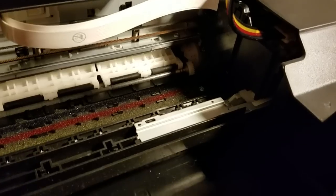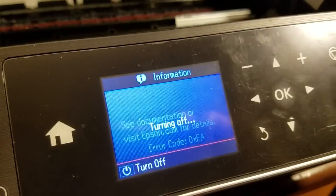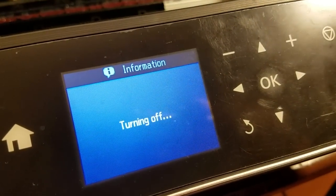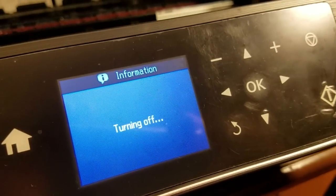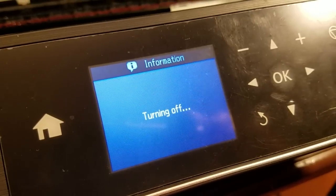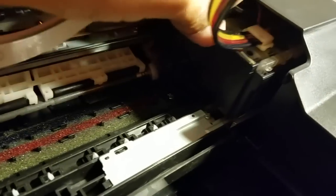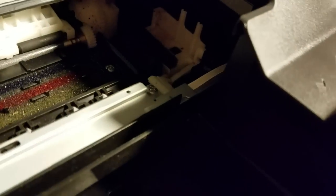What we do in this case is turn off the printer. Once the error comes up, the printer will allow you to turn it off. Once it turns off completely, give it a little bit. Then you'll want to move the carriage back and forth — just like that. Make sure that the plastic piece is moving the way it's supposed to. Just give it some movement that way.